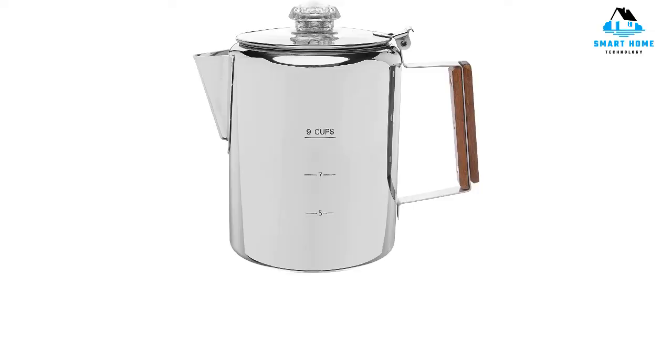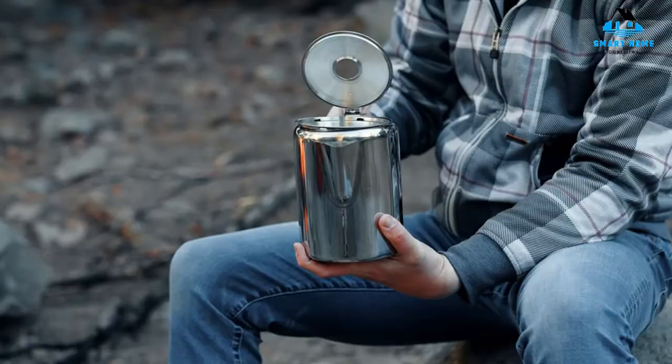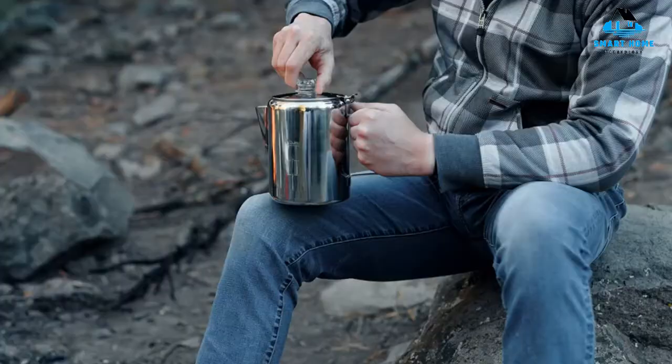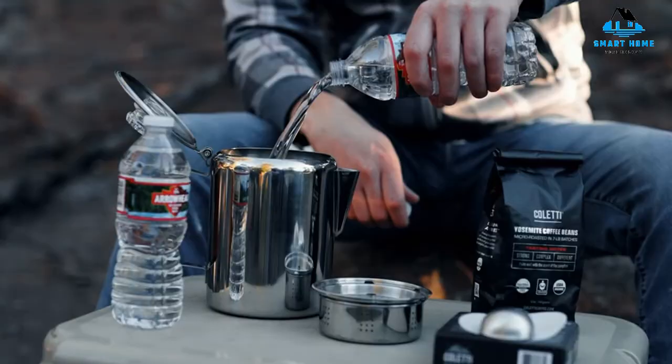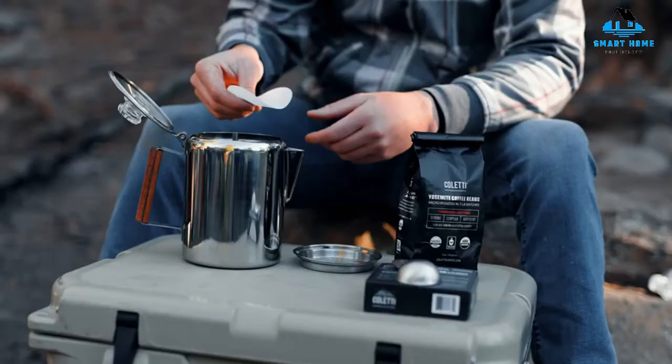Number 5: Kulti Bozeman Percolator Camping Coffee Pot. A group of veterans own and run Kulti, designing its coffee makers, mugs, and accessories to weather the outdoors, this durable stovetop percolator being one of them. On top of that, it comes with a generous lifetime replacement guarantee.